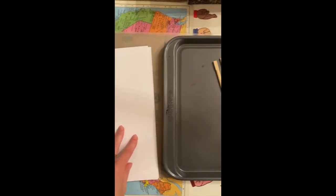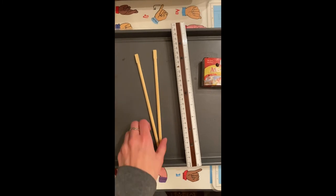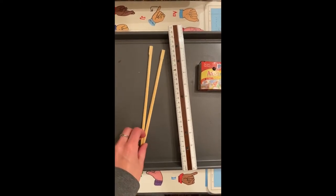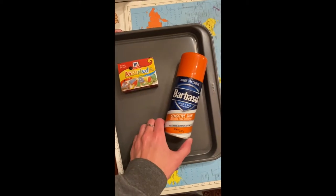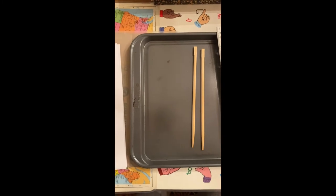The materials we're going to need for this project are some paper, a tray or a pan — I'm using the kind of tray you would use to bake cookies on. You're going to need something kind of sharp, like chopsticks, a toothpick, or a paintbrush. You'll also need a ruler, some food coloring or paint, and some shaving cream.